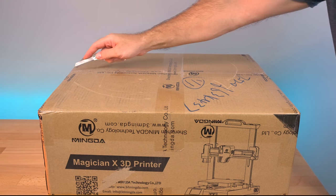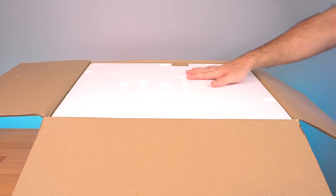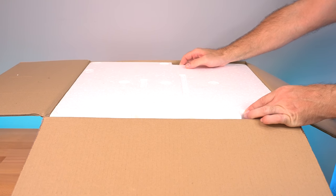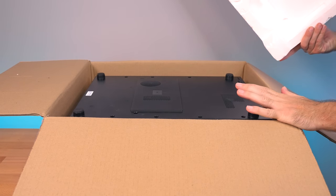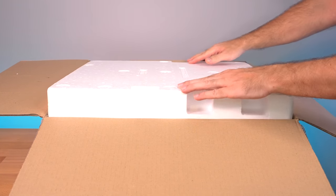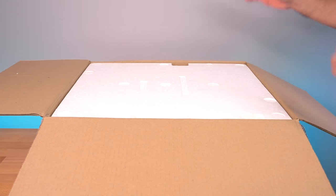Let's go ahead and open it up. On the top we can see styrofoam — an unusual choice, usually we get soft foam. It is packed upside down, which makes sense because if it was opened during inspection they probably put it back that way. So we can just flip it around and pull the box up.